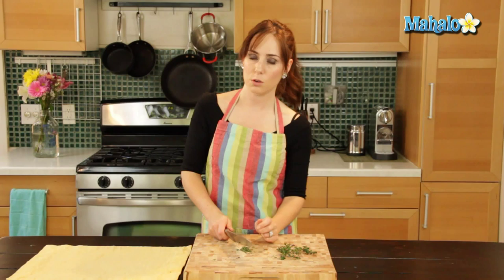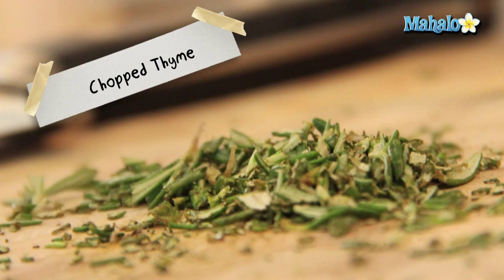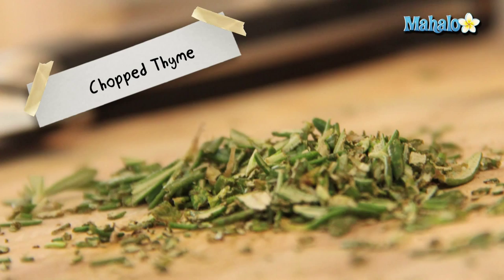And there you have it. That's how you chop thyme. And if there's something that you want to learn how to make, send me an email at requests at mahalo.com. And don't forget to check out our other great videos.